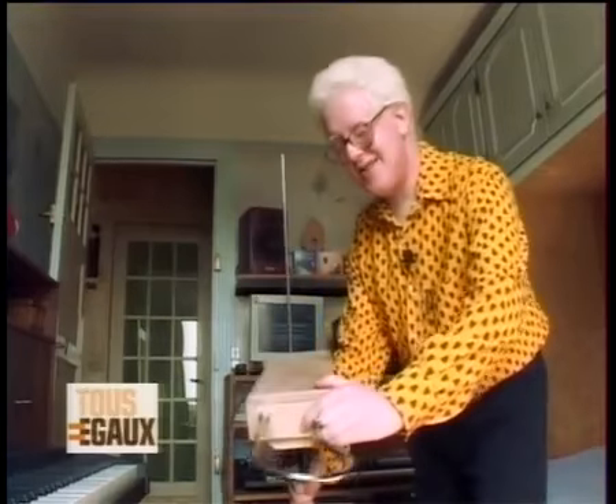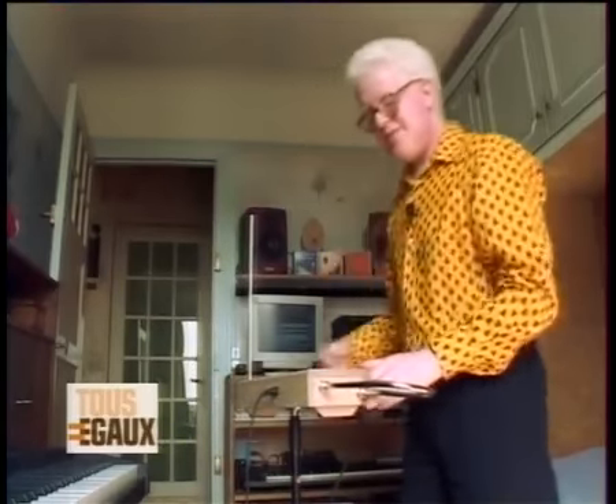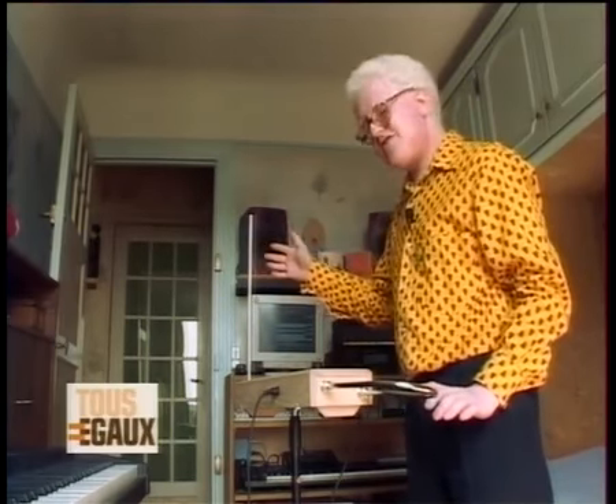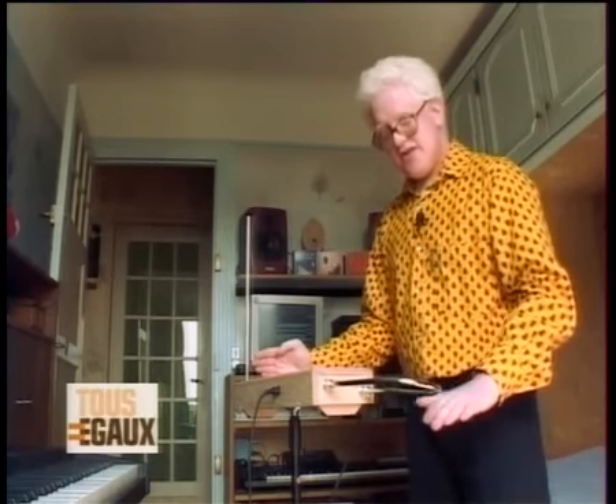Voici un instrument qui s'appelle le thérémine. Ça a été inventé dans les années 20. Quand j'approche ma main de cette antenne, je fais varier la fréquence. Et avec cette antenne ici, de la main gauche, je joue sur les nuances.